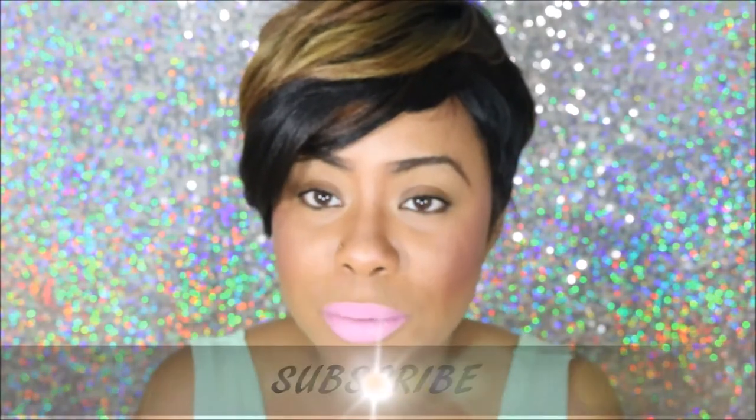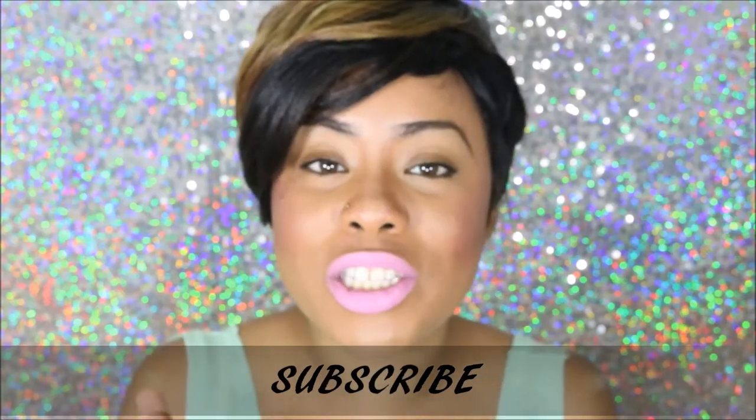That's pretty much it about this unit. If you guys have any questions or comments, just leave them below. Make sure you subscribe if you're not a subscriber, and make sure you guys push that thumbs up button if you want more videos like these. All right guys, bye!